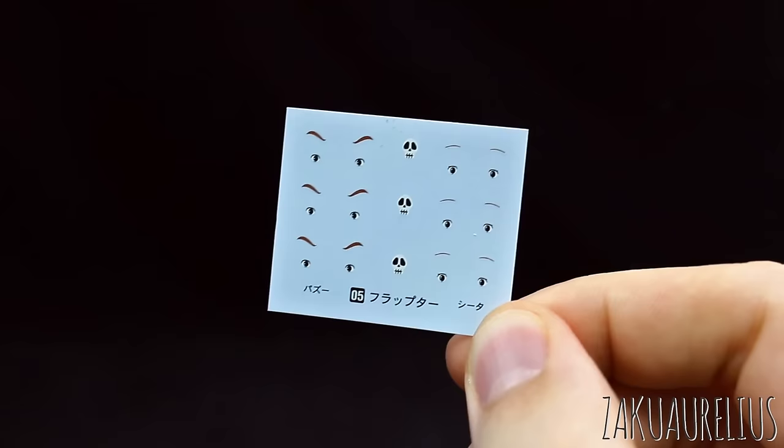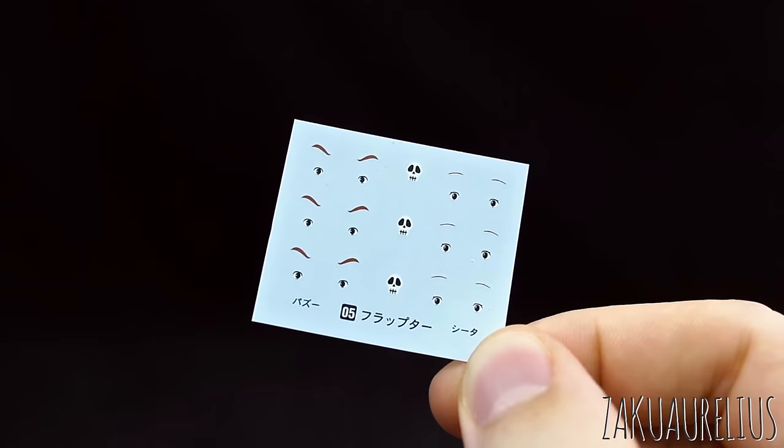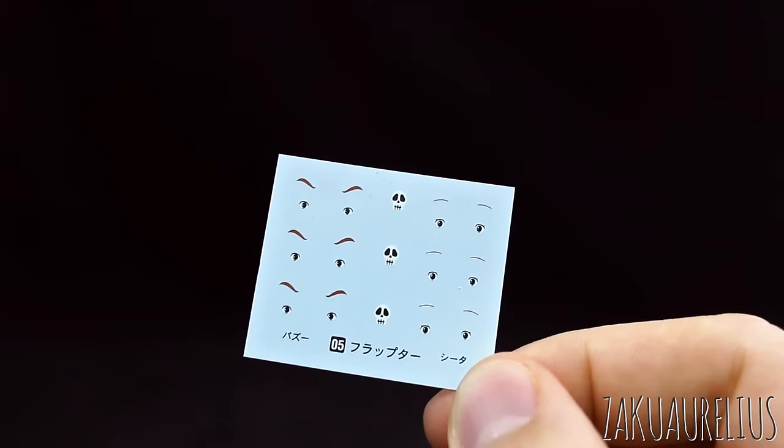Here we have our water slide decal sheet. Three sets of everything — so the boy's eyes, the girl's eyes, and then the skull to go on the front. Of course you are only going to really need one set, so it's cool that you have two extra little skulls that you could put on some Gundam kits or something if you want. That's kind of nice.